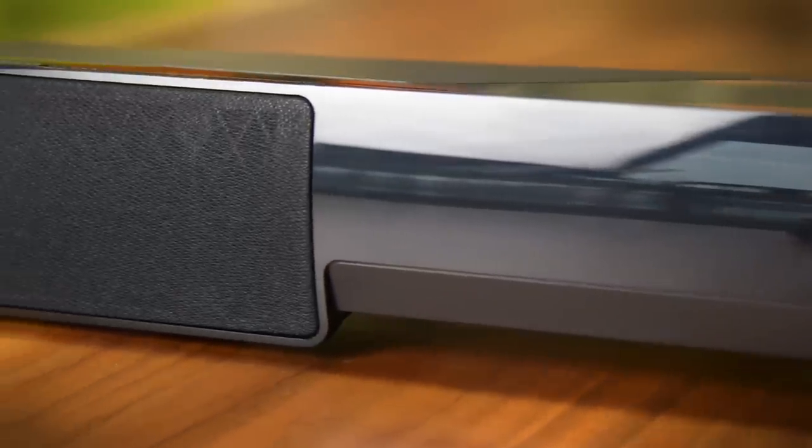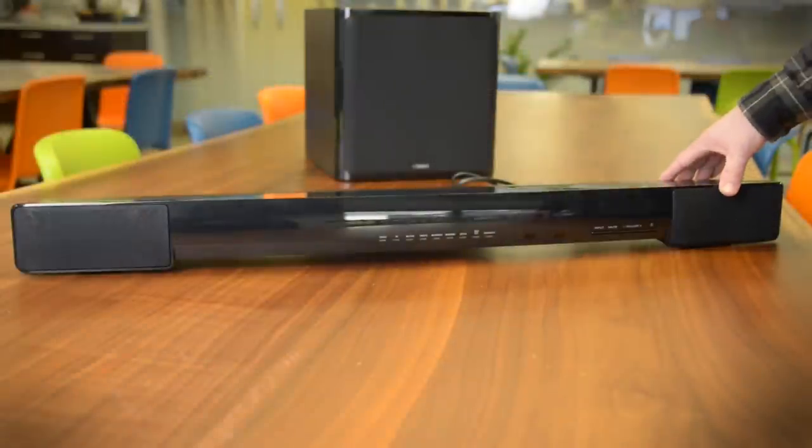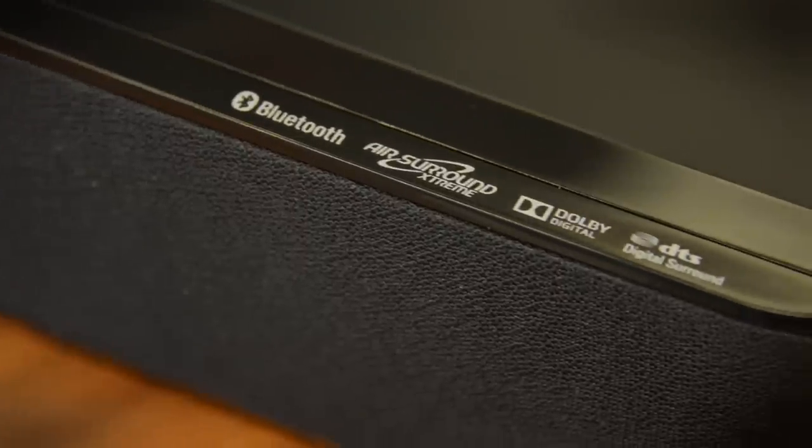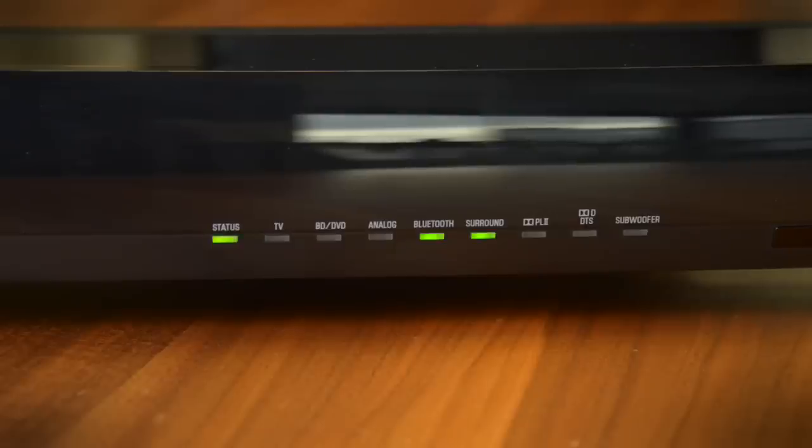Simplicity is the name of the game with the YAS203. Unlike a lot of soundbars that are loaded with drivers, this plastic reflex cabinet offers only a pair of two and one-eighth inch full range drivers. A basic LED array at the front is the only visual display on the bar, indicating everything from volume and subwoofer level to source and DSP as well.